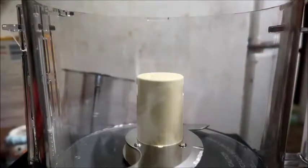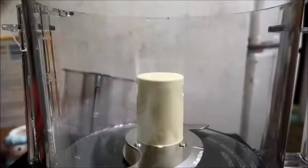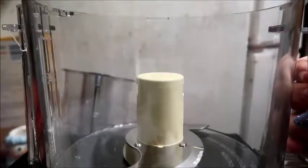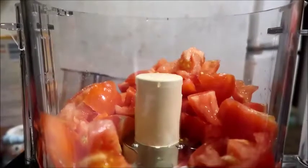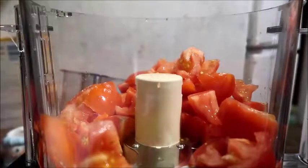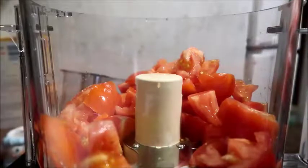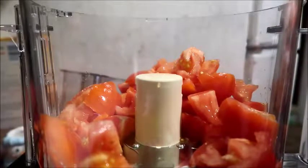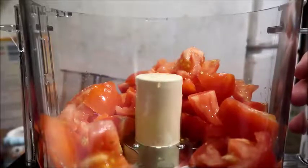We're gonna start off with some tomatoes that I'm gonna chop. You can use canned tomatoes that are diced already if you want to — you'd need like two cans, so about three to four cups of chopped tomatoes. You can seed them if you want, but I don't bother with that because it all just gets mushed up together. Some people might want to take the seeds out, or if you're trying to be more professional you'd take the seeds out.